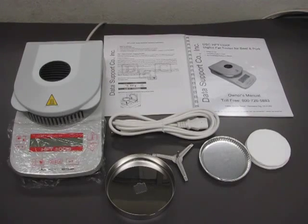Hi, I'm from Data Support Company, and this video will show you how to set up your fat tester.